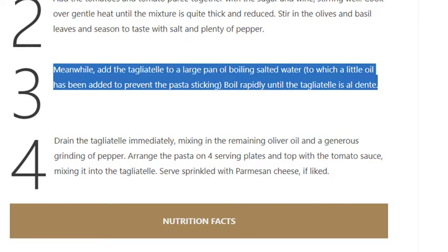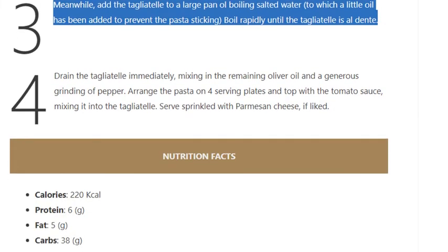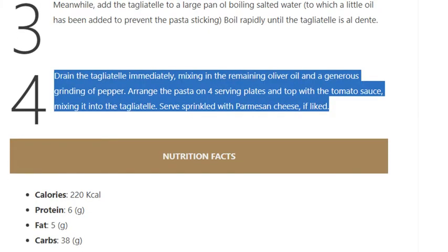Step 3: Meanwhile, add the tagliatelle to a large pan of boiling salted water to which a little oil has been added to prevent the pasta sticking. Boil rapidly until the tagliatelle is al dente.